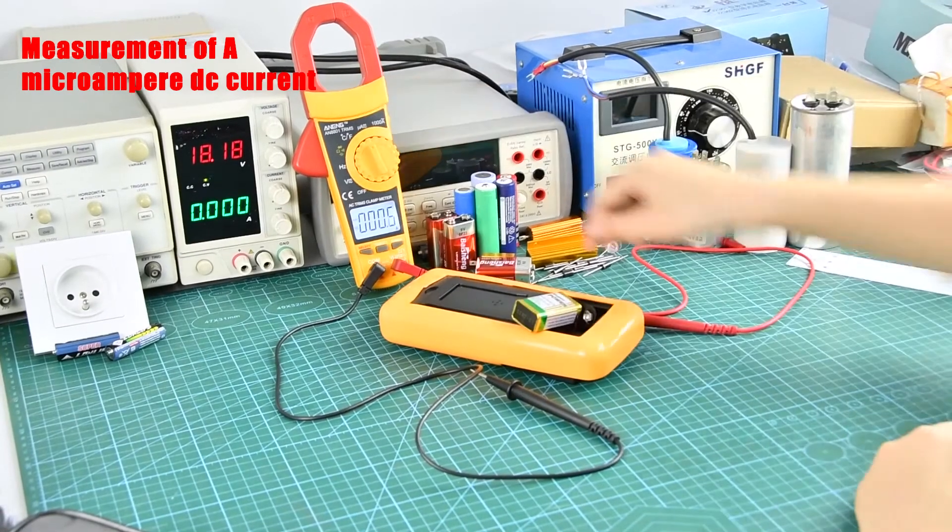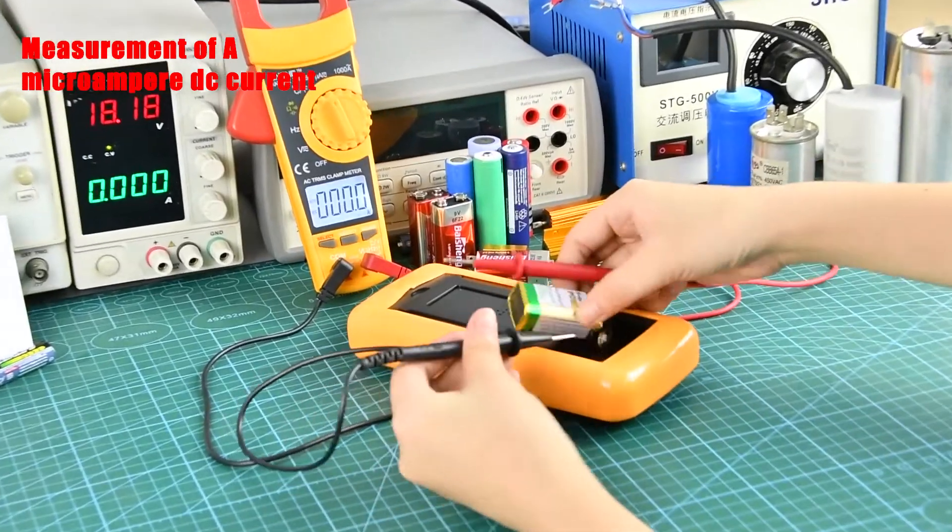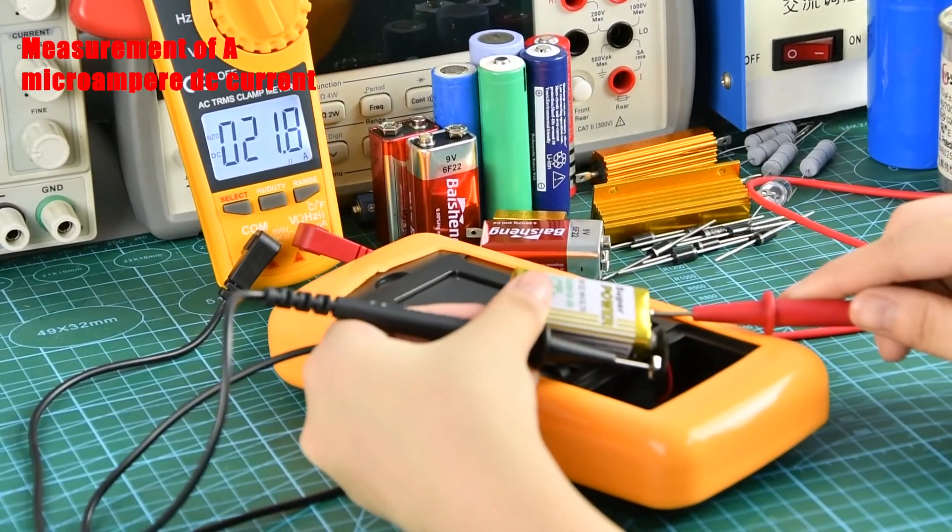Measurement of a microampere DC Current: Measure the current value of the multimeter when it is in operation.